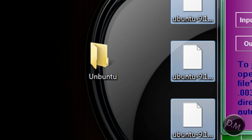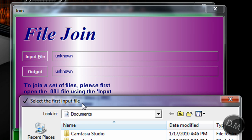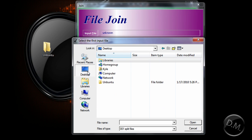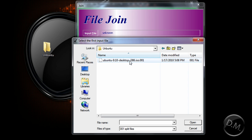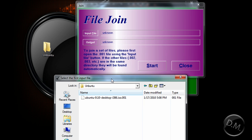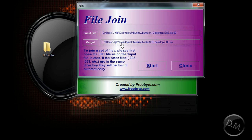Then you're just going to drag and drop all the files into that one folder. Now, you're going to click on Input File, and then search for that folder you just made. Mine's on my desktop, so I'm going to select Ubuntu right there. I'm going to click on the .001 because that's what it's looking for.